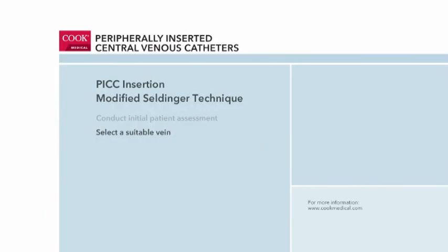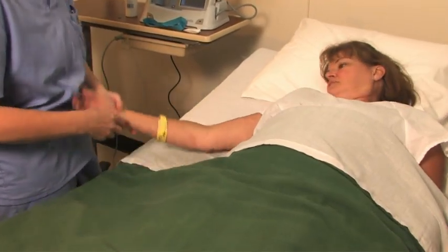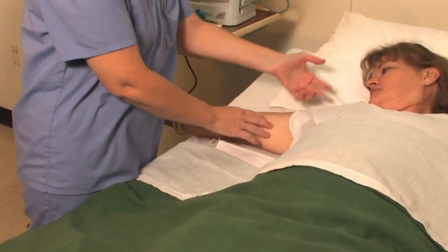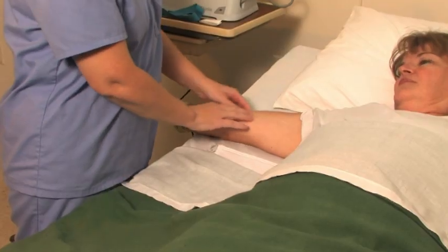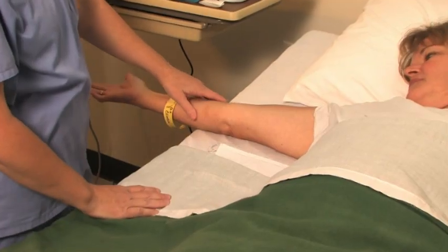Next, the clinician looks for a vein that is suitable for PICC placement. Typically, PICC lines are placed in the right arm, but either arm can be used based on vein suitability, previous surgeries, proximity to an artery or nerve bundle, and other factors.